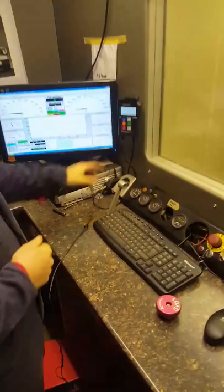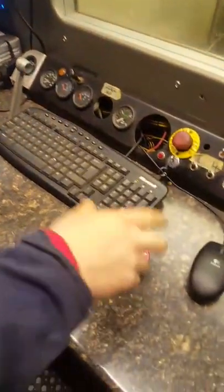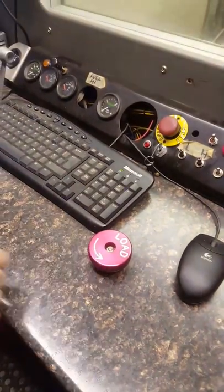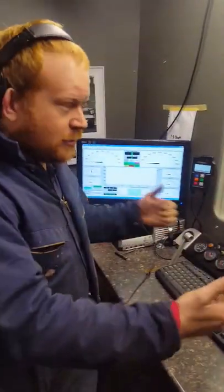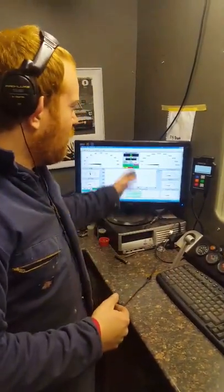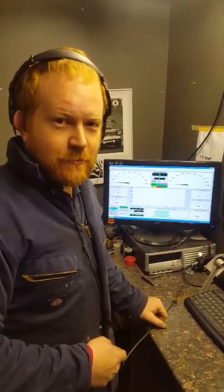What controls do you have over the engine? We've got a throttle - self-explanatory - and then we've got the load, so this controls the RPM. The more power you put on, you need to put more load on to counter that, and obviously that will bring in your horsepower and your torque readings. Shall we run it then? Yep, let's give it a run.